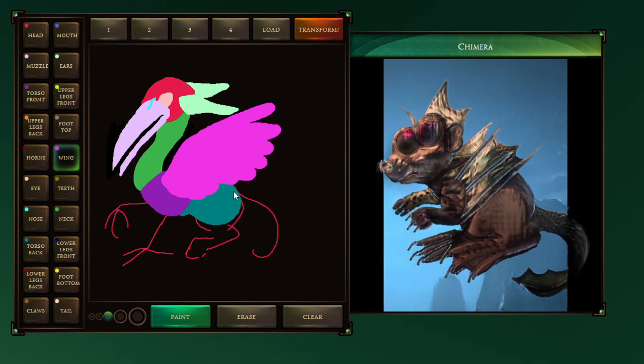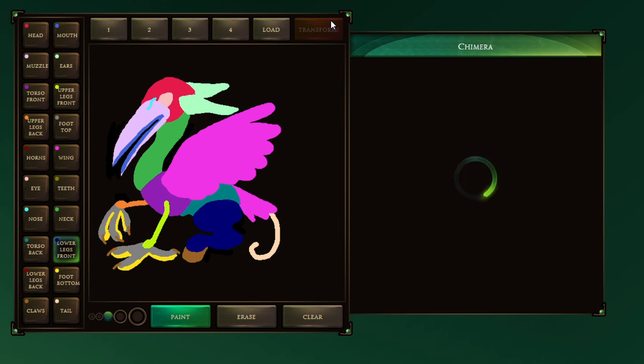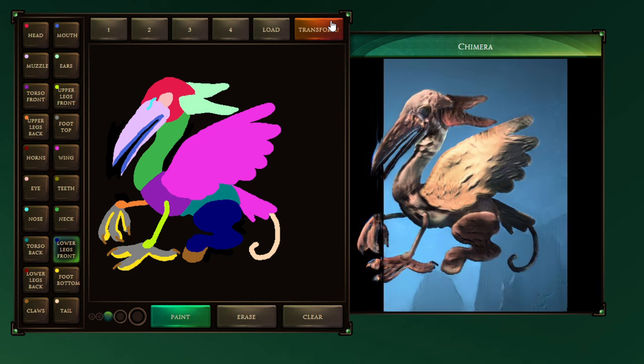It doesn't have a beak function, so I'm working with the muzzle. So this is gonna be equally terrifying. And then I'm gonna put the nose up here. So these round shapes seem to imply a feathered wing. Hopefully it'll pick that up. Actually, I wonder if I could get some in the swallow tail back here too. I doubt that'll do anything, but you know. I'm gonna leave the back foot out. I'm gonna do some claws. Transform.